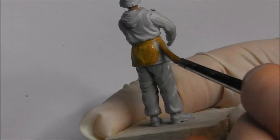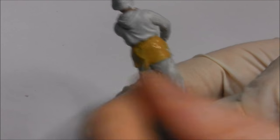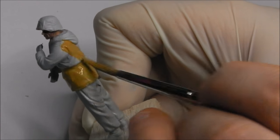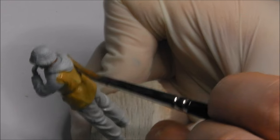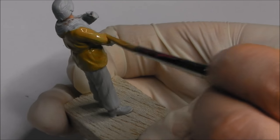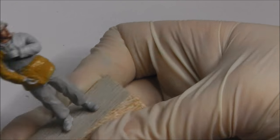In this case it's going to be his tunic, and on some of the other figures in this video we're going to do it on his trousers. Put a little bit of water into your paint, keep it relatively thin, and apply it in thin layers. In this case I had to apply at least two layers to give a very even coat.